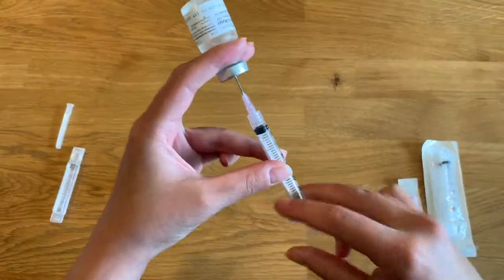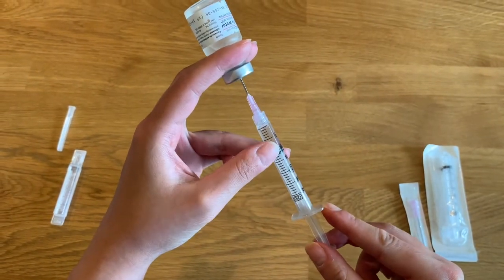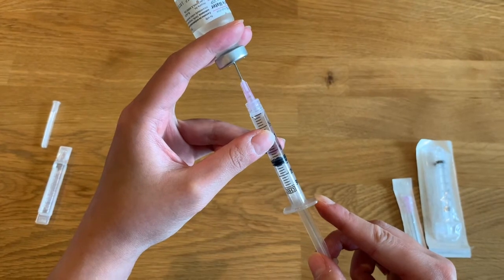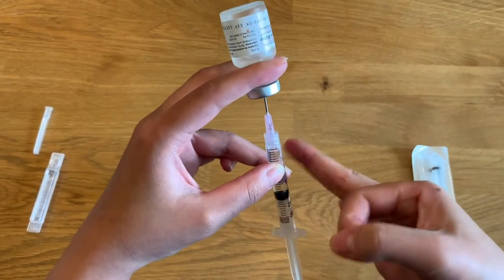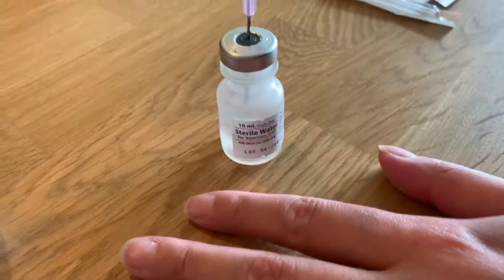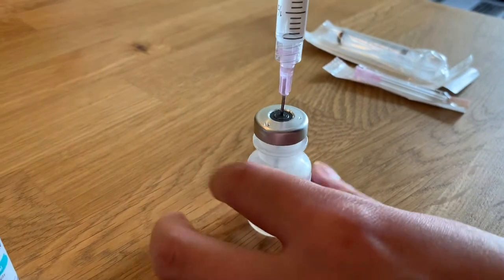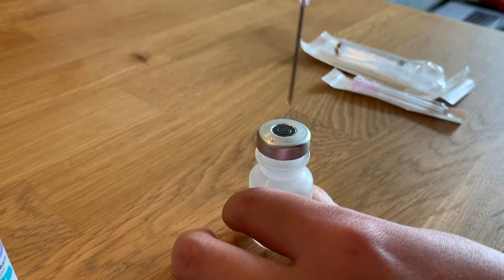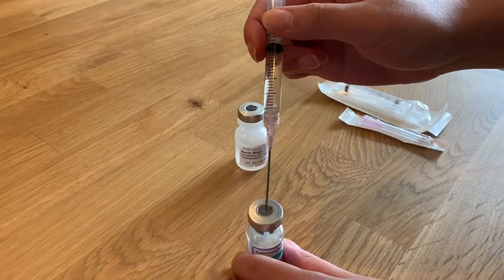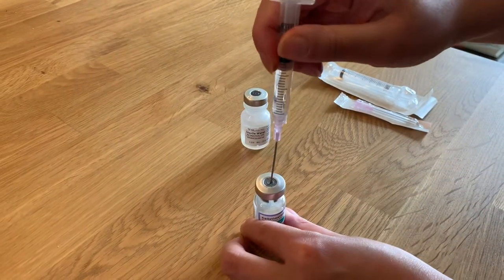Then draw up 2 milliliters of sterile water into your syringe. Make sure there are no air bubbles in the syringe and that the top of the plunger is even with the 2 milliliter mark on your 3 milliliter syringe. Put the vial back on the tabletop and remove the needle from the top of the vial.